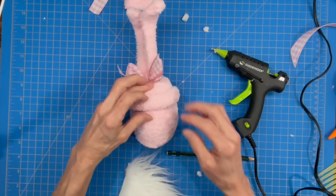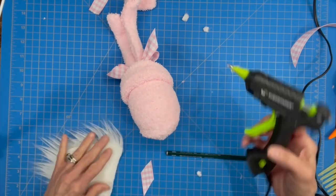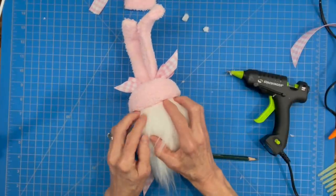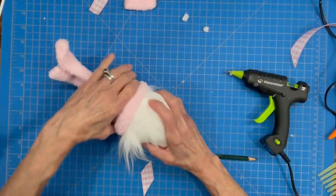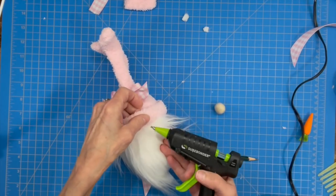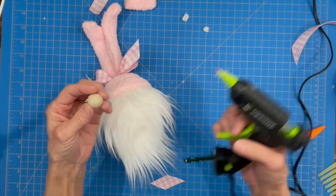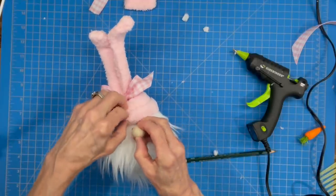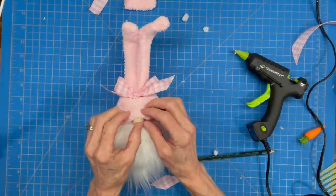Then we're going to do our beard — just lift the top of that hat back up, glue the beard down underneath it, and let that dry really well. Pull the hat back down and glue the sides, but don't glue the very front because we've got to put the nose in. Now we're going to add our nose: slip that hat brim back, put the bead on there, let it dry, and then glue the top part of the hat down over the top of the nose.